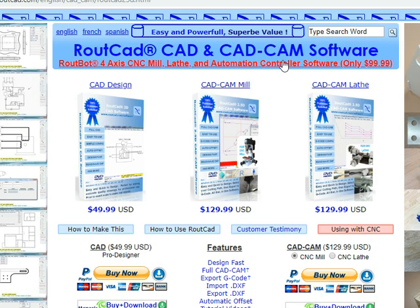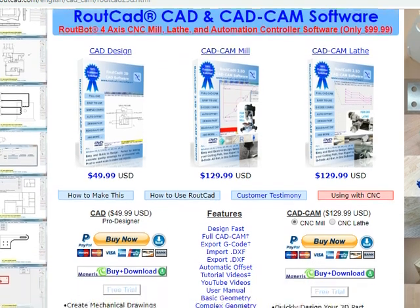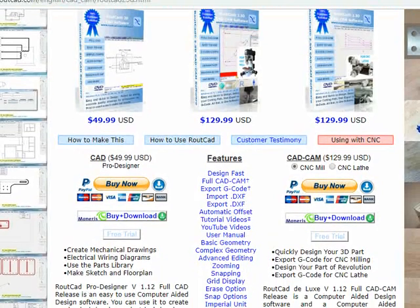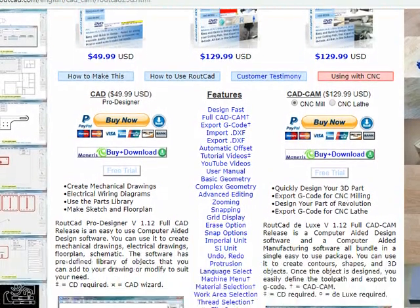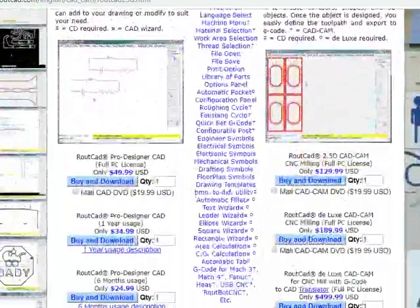Also, they are compatible with Windows XP, Windows 7, 8, 8.1, Windows 10, and the new Pro Windows. Our software are compatible with Mach 3, Mach 4, Linux CNC, and several other controller software.